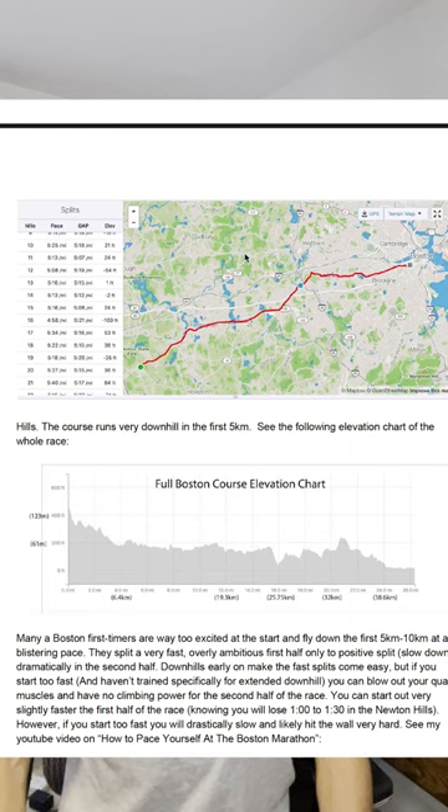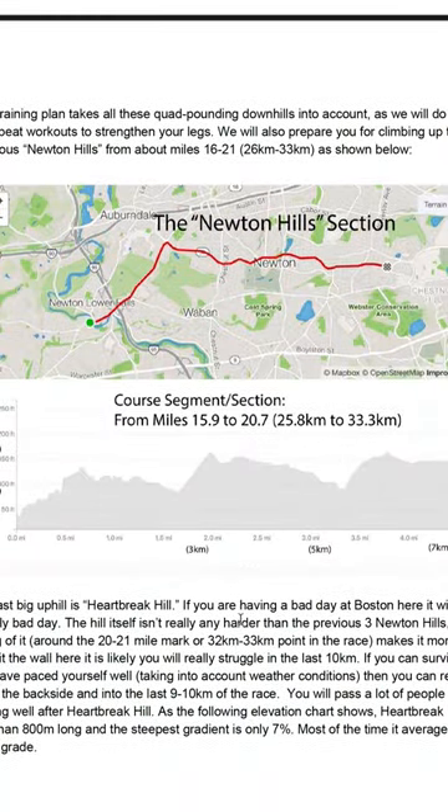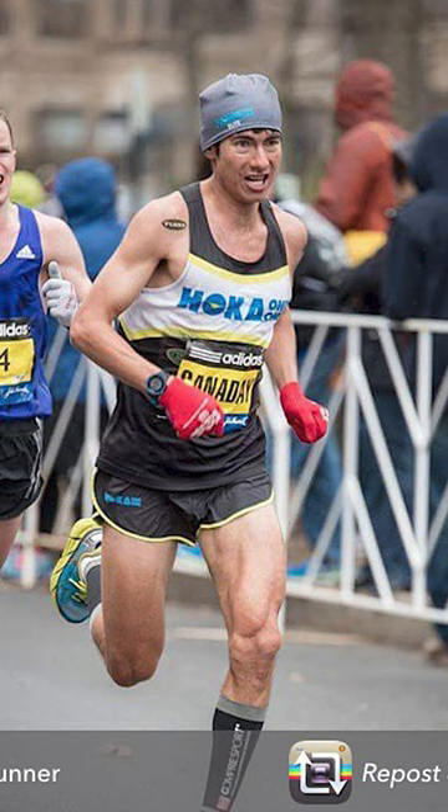Even though it's downhill in that first 10k and first half, you don't want to bank a ton of time. You're going to get crushed in the Newton Hills if you do that. There are a lot of challenging uphills where you might lose a minute or two from miles 16 to 20, but that doesn't mean you really want to go much faster in that first half. I've seen a lot of spectacular slowdowns with five or ten minutes slower in the second half.